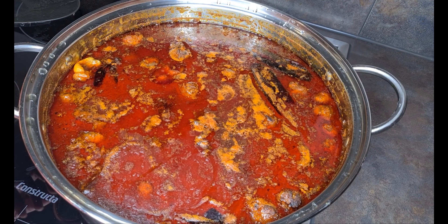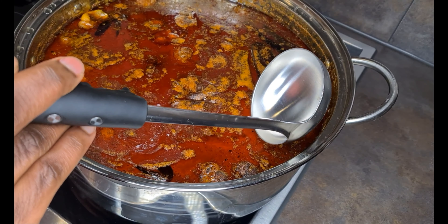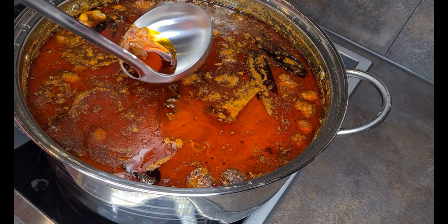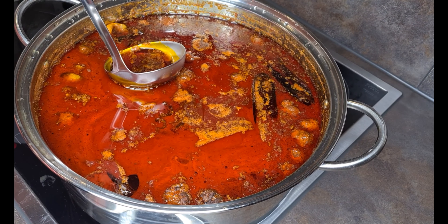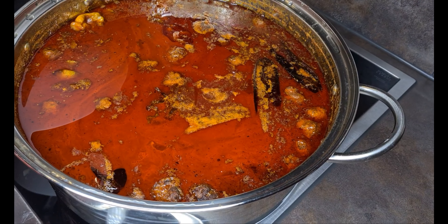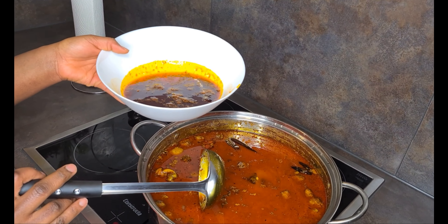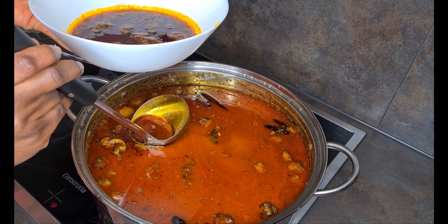I feel like my palm nut soup is done! As you can all see, I am now scooping out some of the palm oil from my palm nut soup. You just have to take your time when scooping it out — we don't want too much palm oil in our soup. Look at the amount I was able to scoop from this palm nut soup, which I'll be using for another recipe.